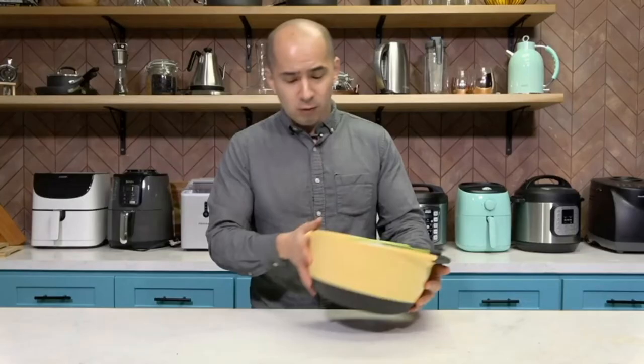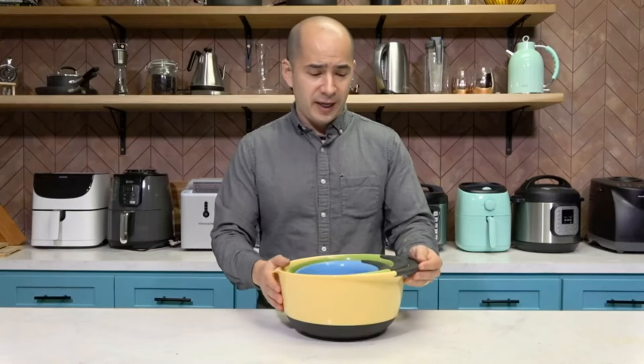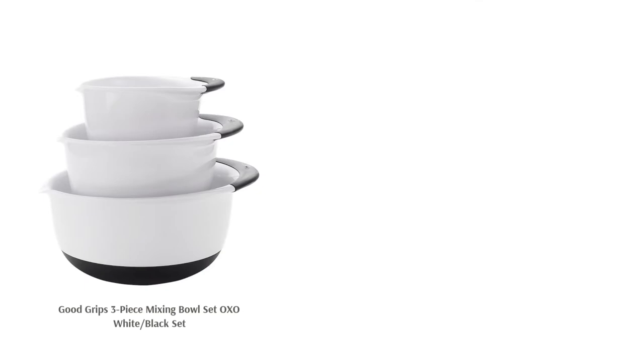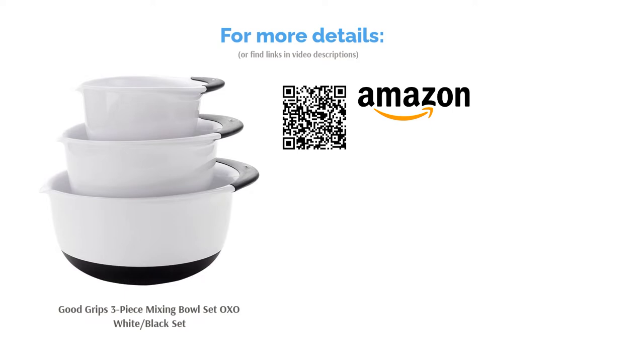Plus, each bowl has a spout for easier pouring of liquidy batters. There are a few instances of the non-slip bottoms leaving black marks on bowls or countertops. However, these bowls are widely praised for their ability to stay put on countertops. Reviewers also appreciate that they are deep and easy to clean, and especially love using them for baking bread and cakes.